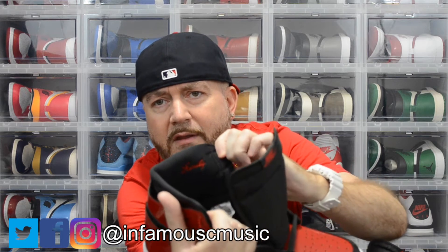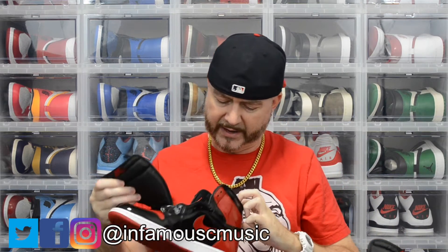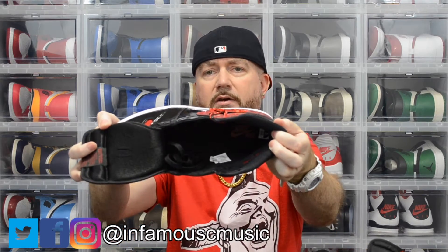Inside the sock liner, if the camera can pick it up, it says the word 'Family' right there where my finger is. I'll do a close-up at the end of the video. It's got the black insoles with the Nike Air done in red.